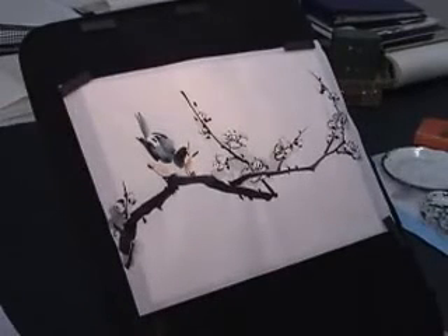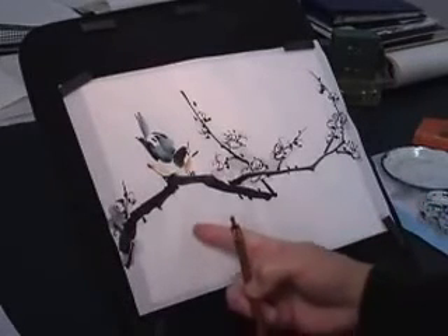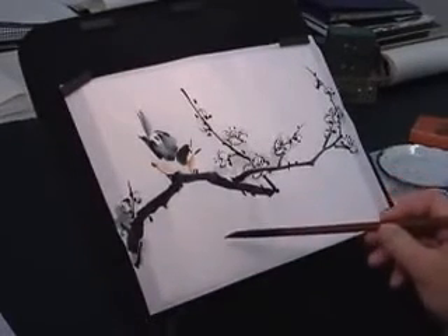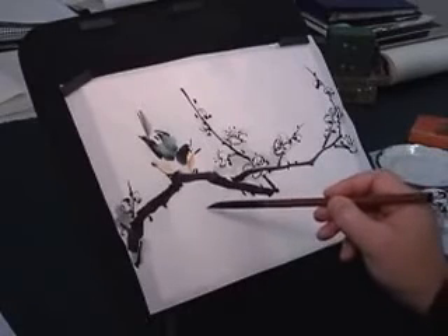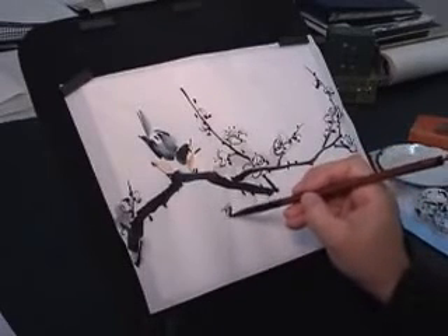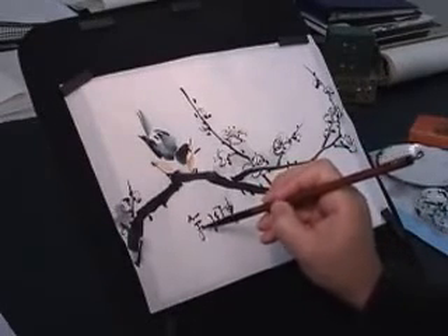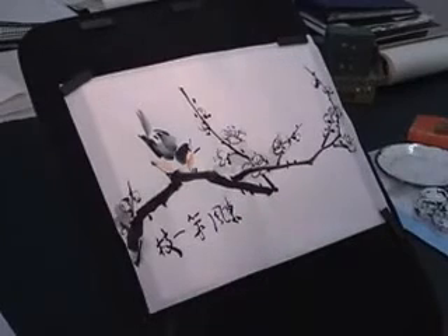The title calligraphy and usually a line from a poem is a very important part of the composition. You can fill in the empty space with the inscription or add more branches, but I'd rather just write. It says: first branch, blooming branch in the spring wind.